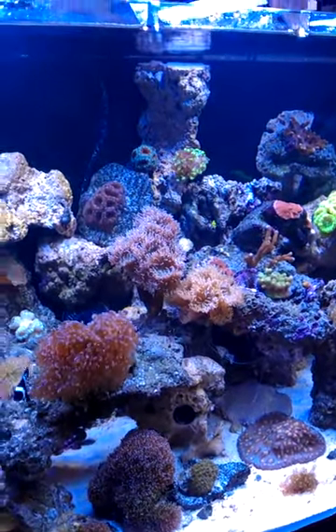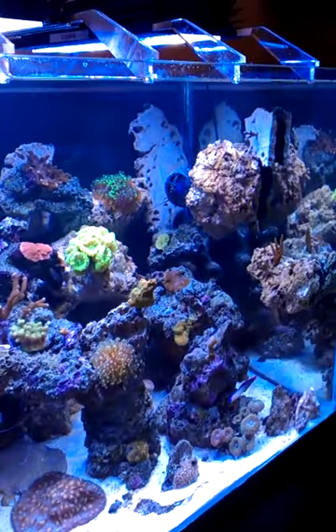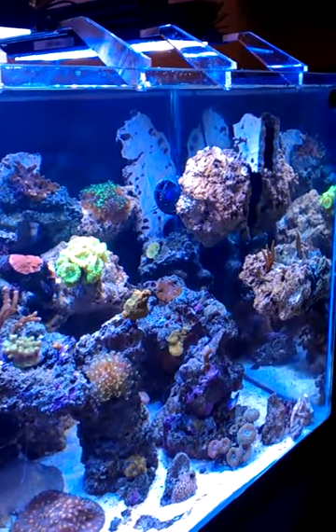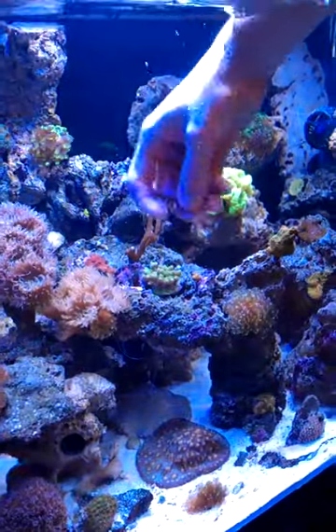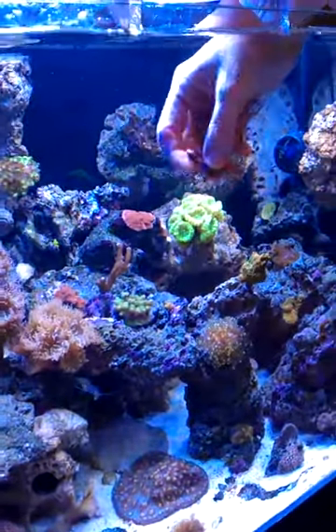Hey, Chris here again showing you the maglev rock. We're taking some SPS frags and sticking them on a few pieces here to declutter the center and decorate the side of the tank. I've got a nice little piece that I broke off from one of my SPS corals in the move.